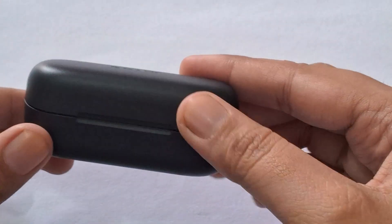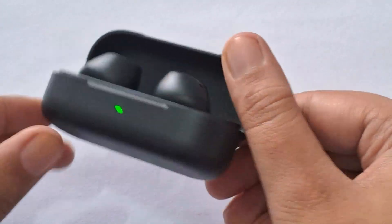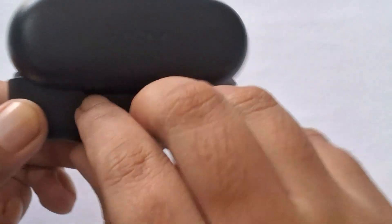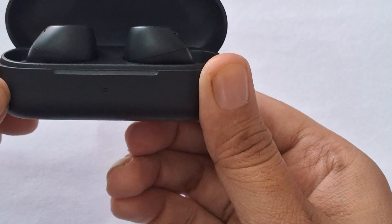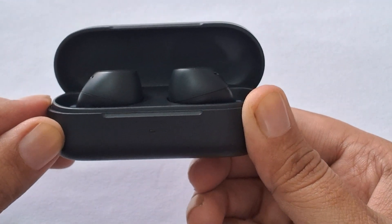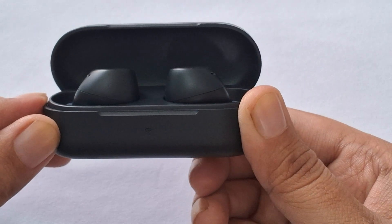Fix 2: Resetting and Re-pairing. Perform a reset on your WF-C510 headphones — this can often resolve temporary malfunctions. Press the power button on the back of the charging case until you see an orange light flashing.